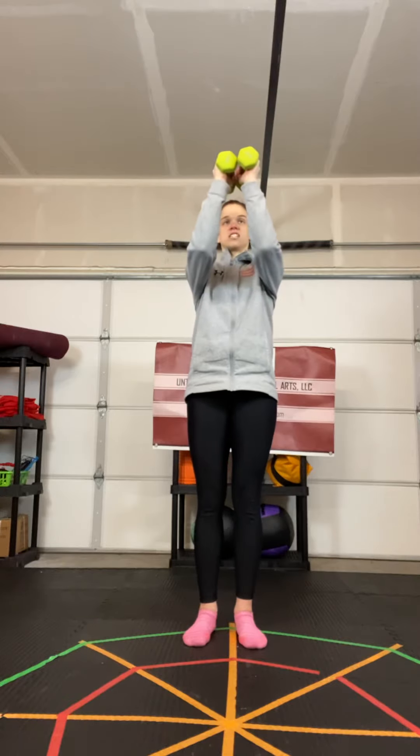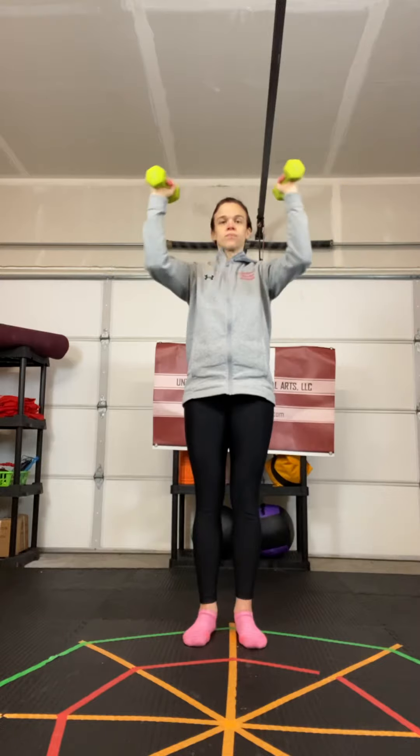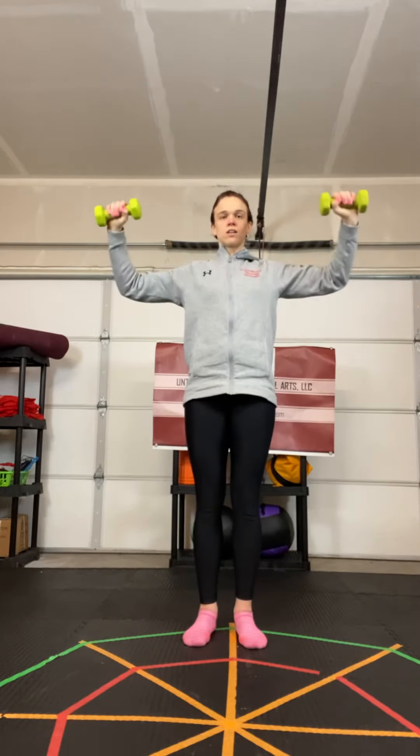I'll show you how it looks with the weights. Palms facing each other, come out, rotate down, back up. Out, down, and back up.